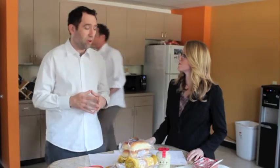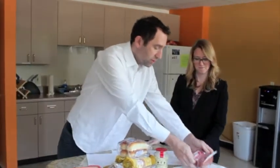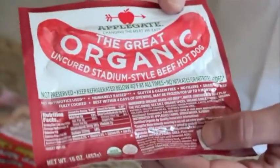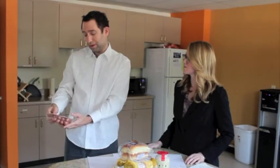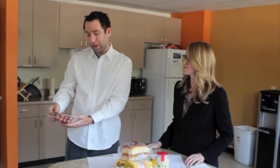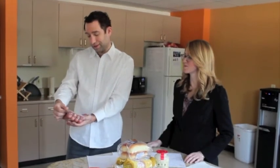So I found some tastier and healthier alternatives at the local market, such as these Applegate Hot Dogs. They are uncured and they have no phosphates, it's grass-fed beef and all the rest.